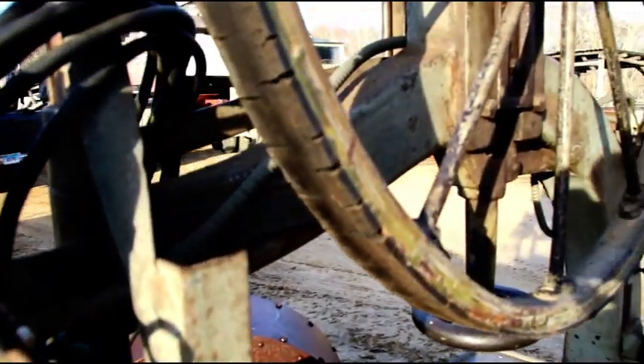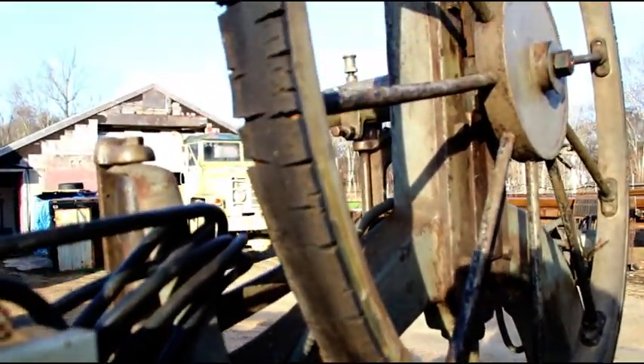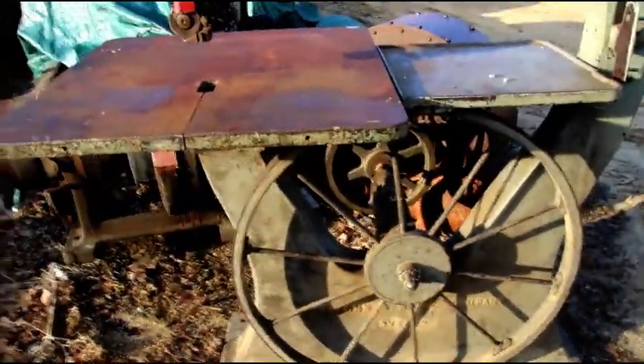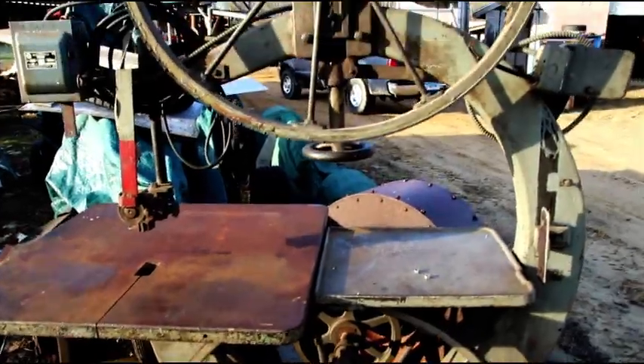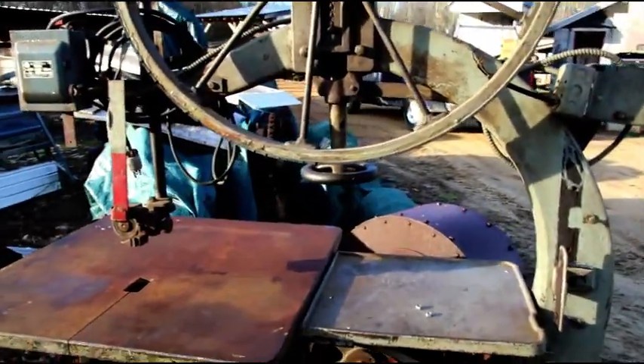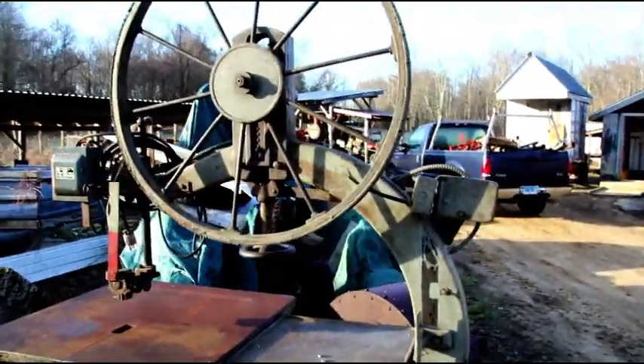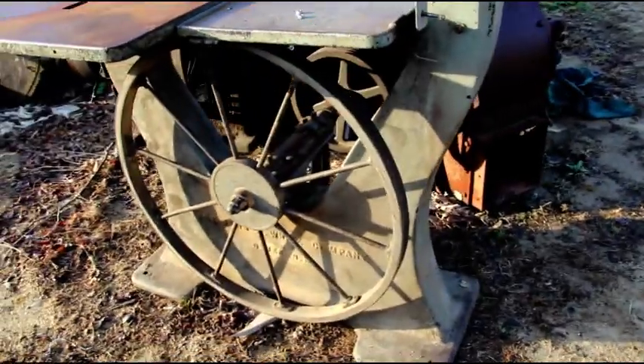The table is real clean — nobody used it as a workbench or anything, no drill holes in it. The rubber tires are in horrible shape and gonna need to be replaced, but other than that it's a clean machine. I've got a lot of machinery deals happening right now. I'm still working on this particular clean-out buyout, and then I've got another one not far from me.